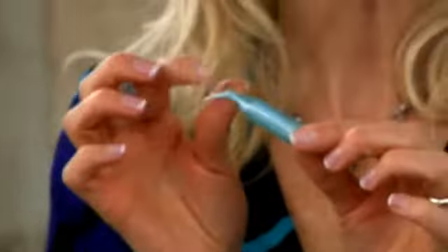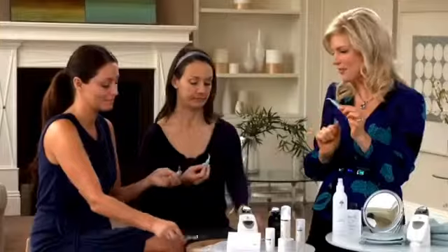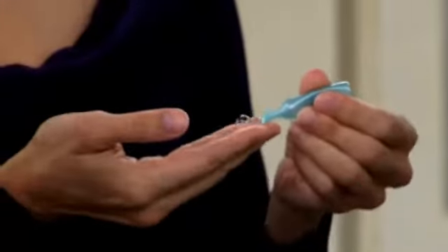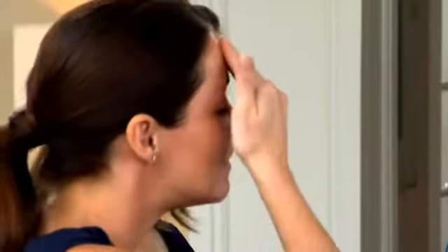Now let's move on to step two, which is the treatment step — the AgeLock treatment step — and that's this beautiful blue vial. Go ahead and snip off the top of the vial, just like you did in the pre-treatment step, smooth the gel onto your fingertips, and then generously apply it to your skin on the same half of your face. Apply generously, just like you did before.